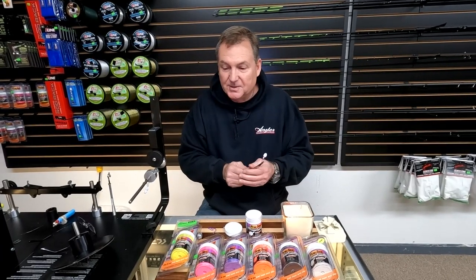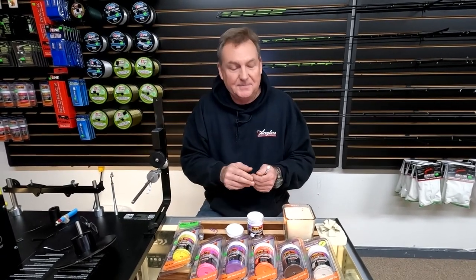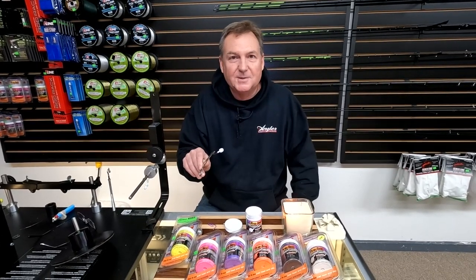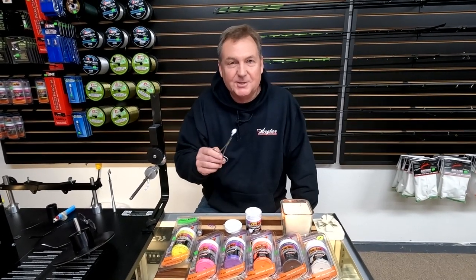You can come into the store and check them out, or find them online. I think you'll have some fun powder coating some lures — so get at it, and be sure to subscribe.